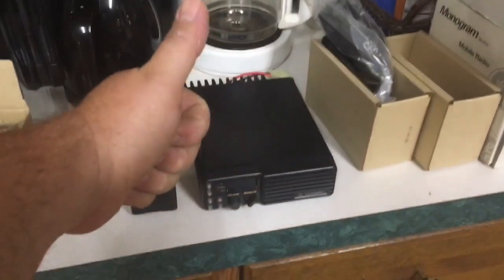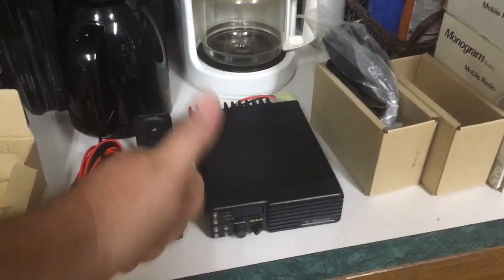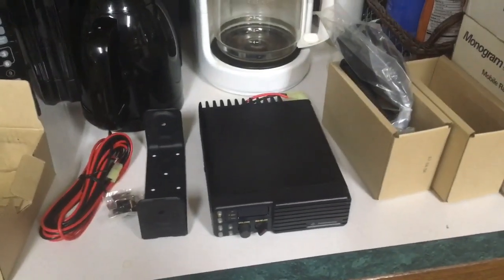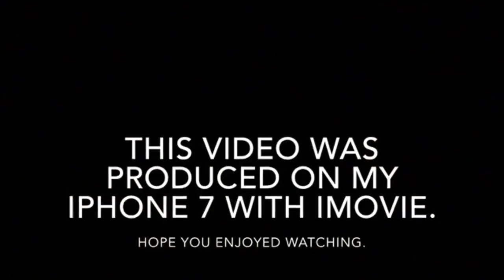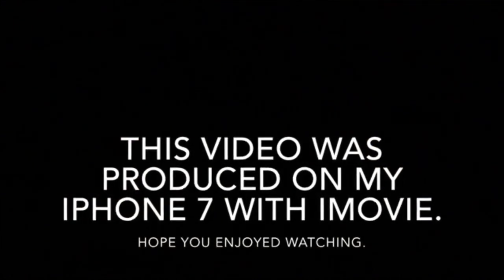YouTube, give it the thumbs up — radio porn 101. K5MOB signing off.